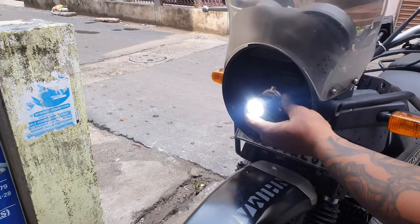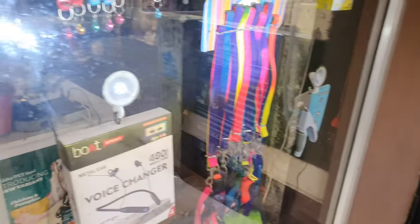It is 30W yellow and also produces a white light.